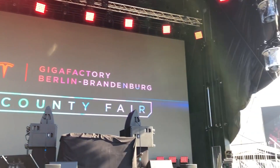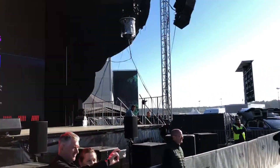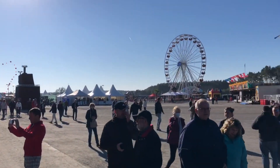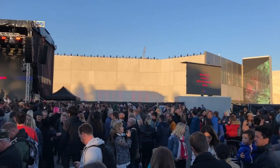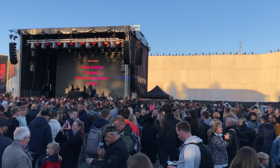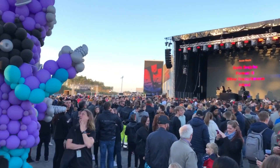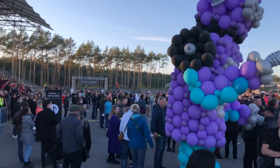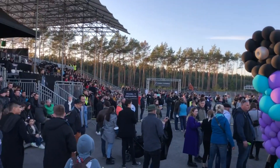Hello everybody and welcome to CaptainHive TV. This is my second episode about my visit to the Tesla Gigafactory in Grünheide. Here I'm going to talk about all the things I learned and saw when I was visiting the stamping process on the factory tour. Let's take a look.